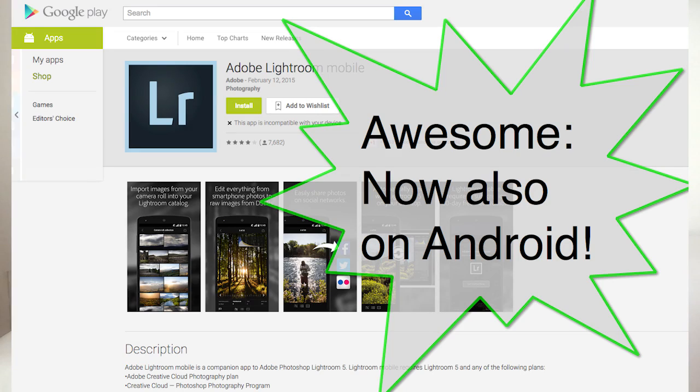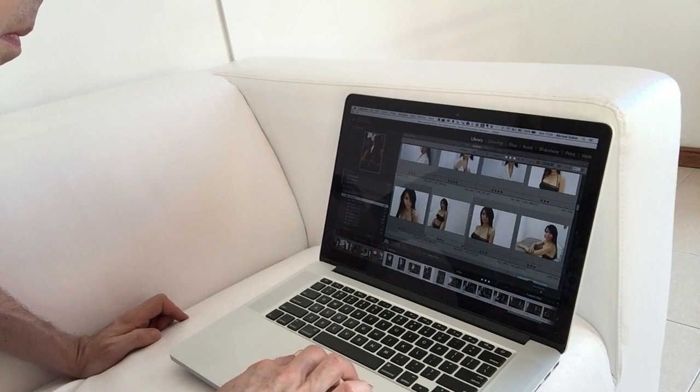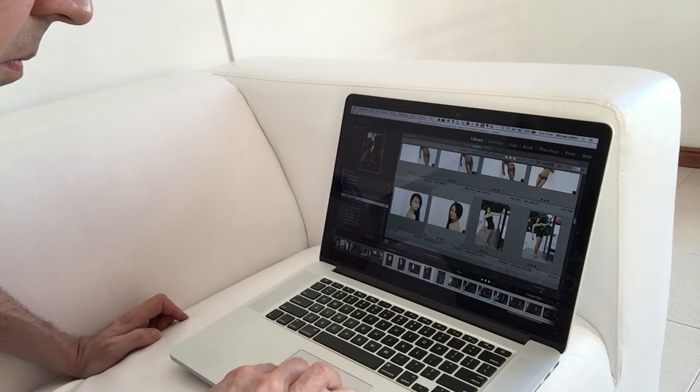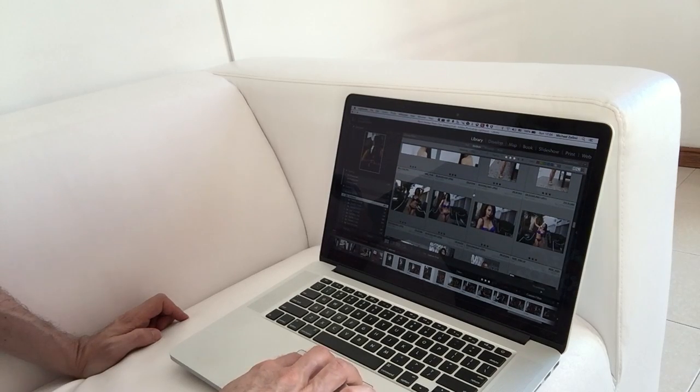Lightroom is available for macOS, Windows, and iOS. On other operating systems there are alternatives — Linux users, for example, use darktable instead of Lightroom. Whatever you're using, check out if Lightroom is available for you, and if yes, definitely make use of it. If I could only have one application as a photographer, Lightroom would be it.